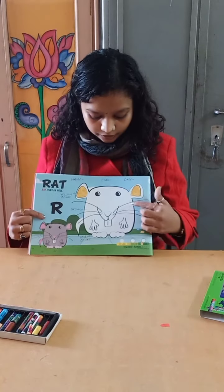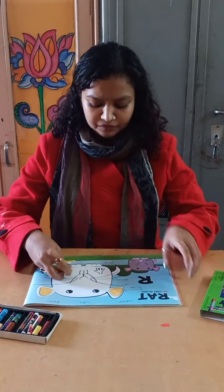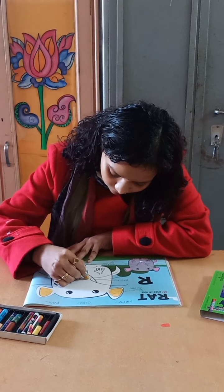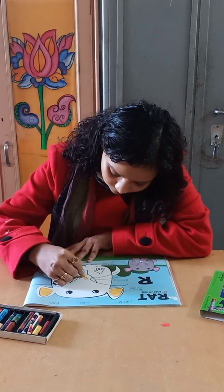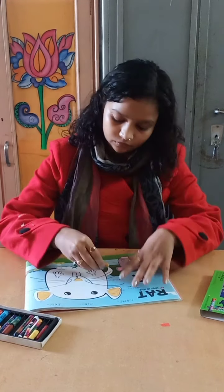Like this. Now we are going to fill it in the nose and legs and in the tail. Thank you.